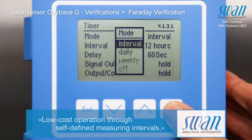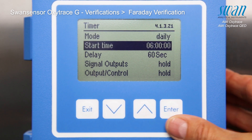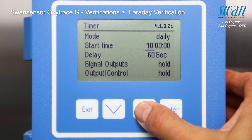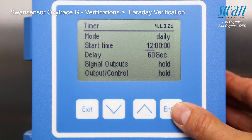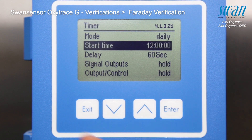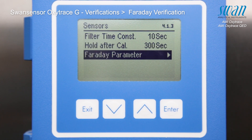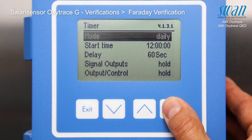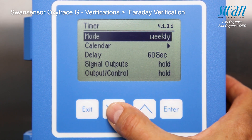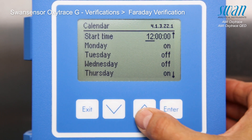For the interval setting, a range between 1 and 12 hours can be chosen. In case the mode is set to daily, the preferred starting time appears on the display and can be adjusted manually. If the mode is set to weekly, the calendar appears to select which day or days of the week the calibration is to be performed.